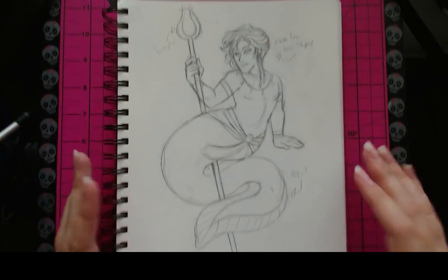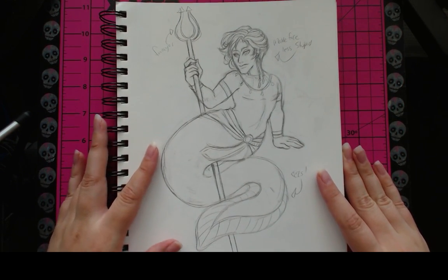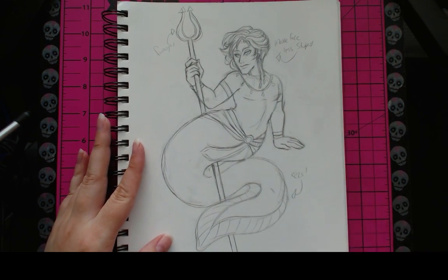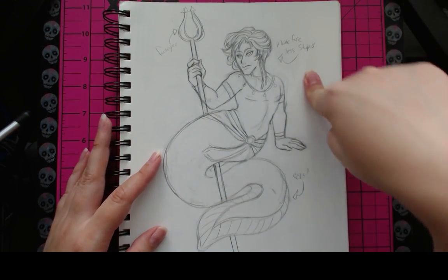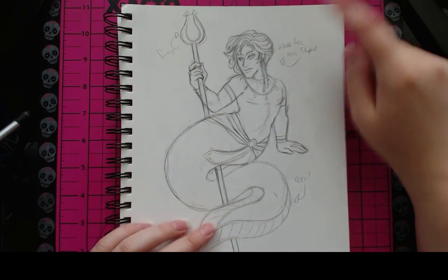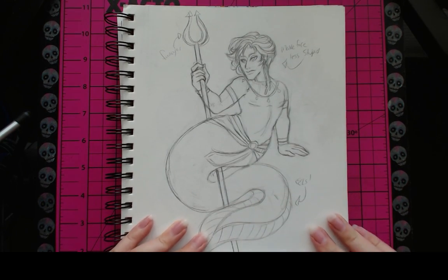Here you can see the initial sketch for the mermaid piece I posted on my YouTube channel. You can see some of my notes here too. This is my character Benira as a merman — he has an eel tail. My notes say to make his face less stupid, which I did end up redrawing digitally. So I did in fact make his face less stupid, and I added more detail digitally too.